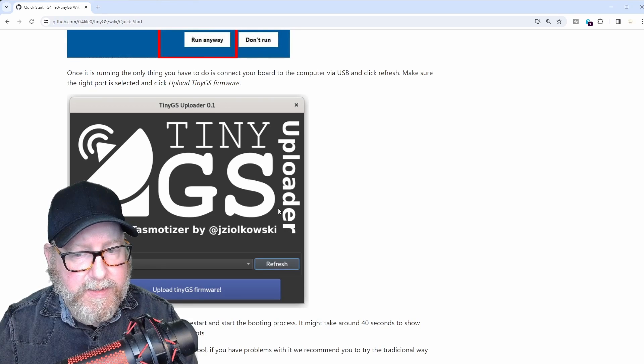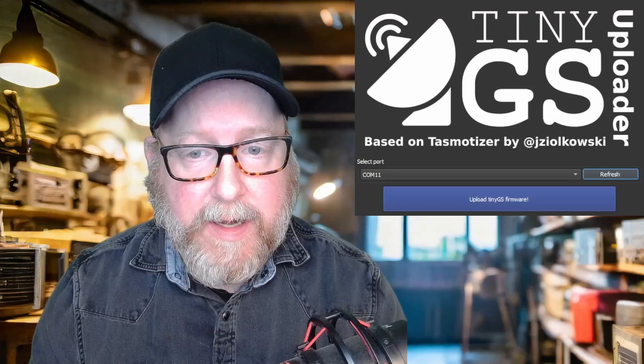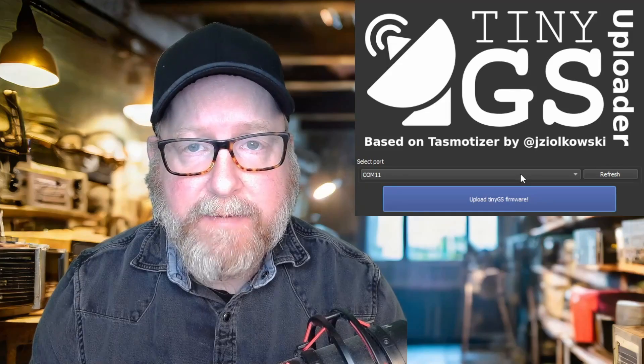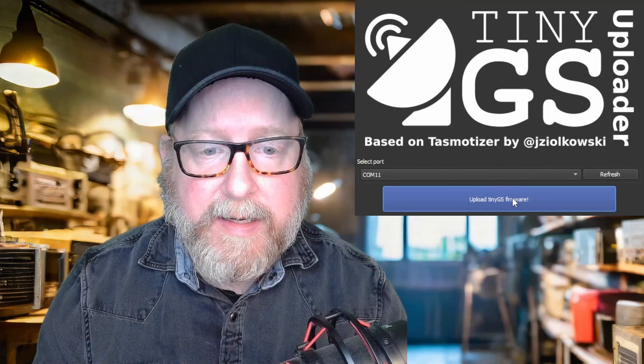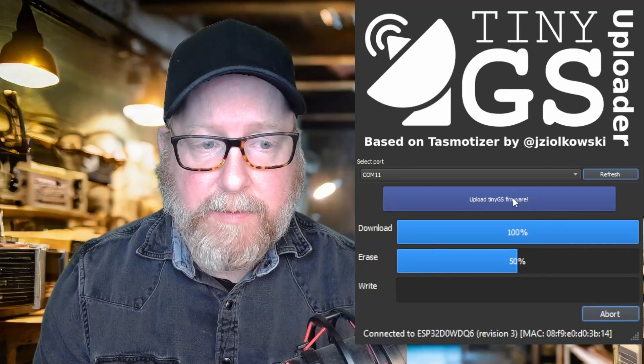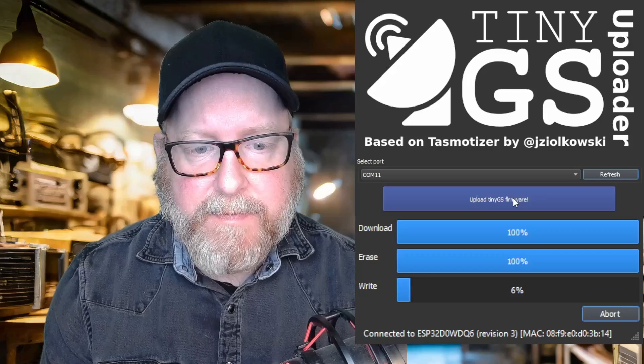What do you do? You download the uploader, plug in your board, choose the COM port, and press upload. Here we are with the TinyGS uploader started up, selected with the right COM port. You've got to run this as administrator — I have not been able to make it connect to the board otherwise. It's really simple: click the big blue 'Upload TinyGS Firmware' button. Another window pops up where it starts erasing the firmware. It takes about a minute and a half, then it starts writing to the TinyGS.